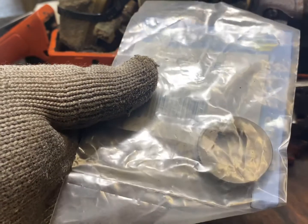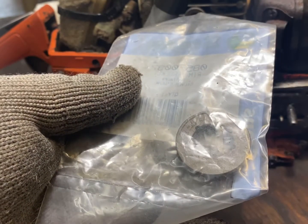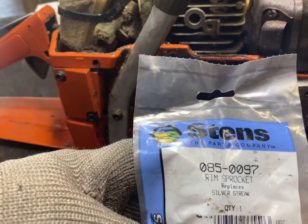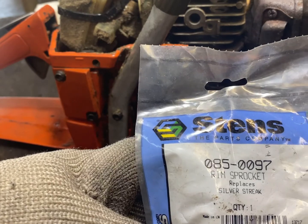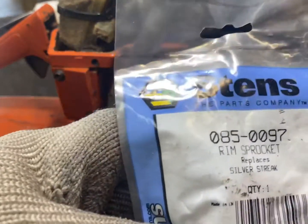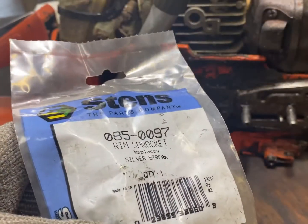The sprocket we're going to replace it with today is basically the same — it's a 3/8, 7/2 pitch. I purchased that from Stens, part number 0850097. That fits the Husqvarna 51. I'll post a link to that part down in the description.